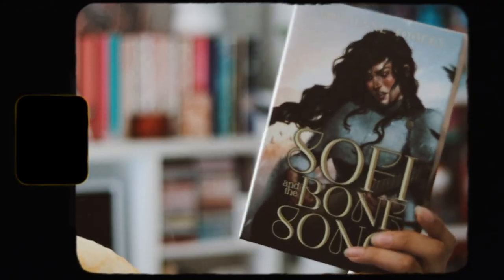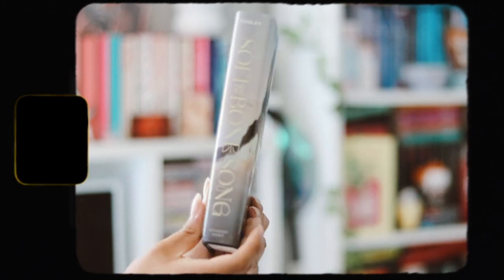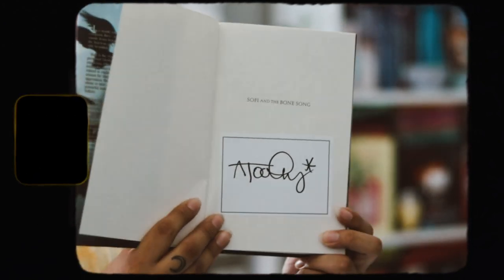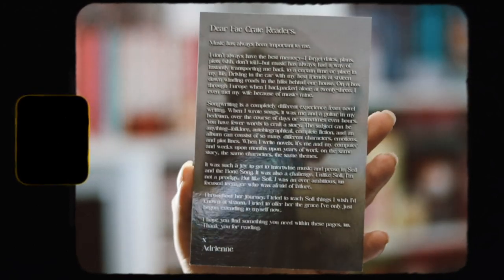This month's book is Sophie and the Bone Song by Archery and Tuli. It's such a beautiful cover — FakeCrate just does exclusive covers and I really love this compared to the original. We also have a signed bookplate to put inside, which I really love because I like having signed copies. There's nothing special about the hardback itself, but I'm excited to read this. I'm pretty sure it's also queer, or maybe not — don't listen to me. I really love this.